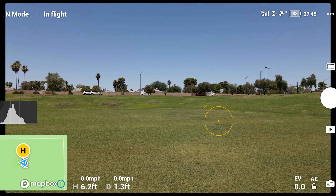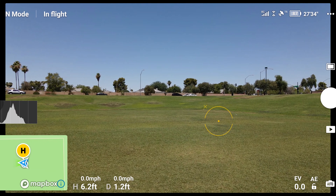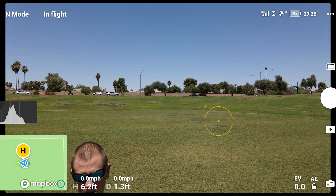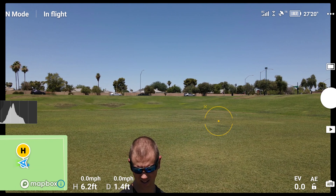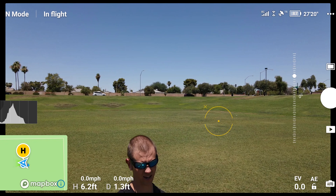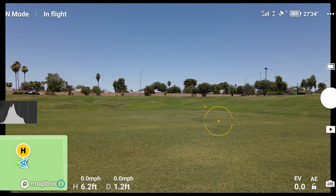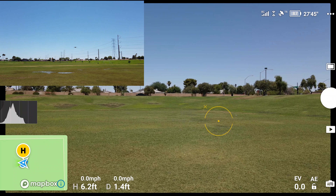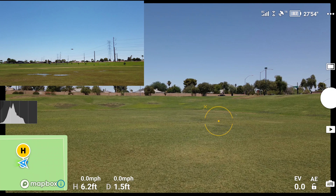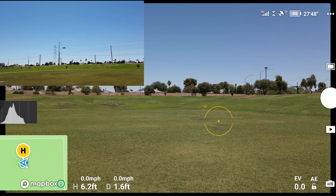So far so good as far as just sitting in the hover. You might expect problems with some of these updates, but luckily this seems to be doing pretty well. We're going to take it around here a little bit and see how it handles. I'm going to start in normal mode, fly it around, and go back to show you from the drone's perspective how things handle.